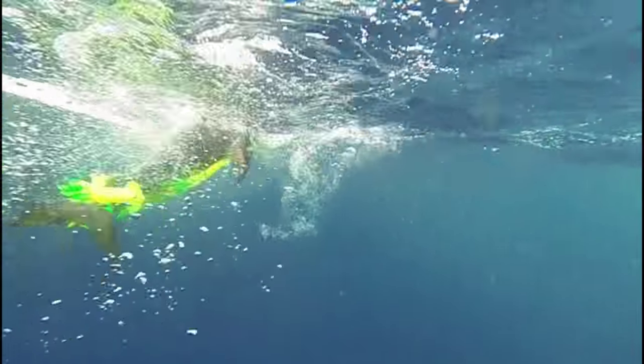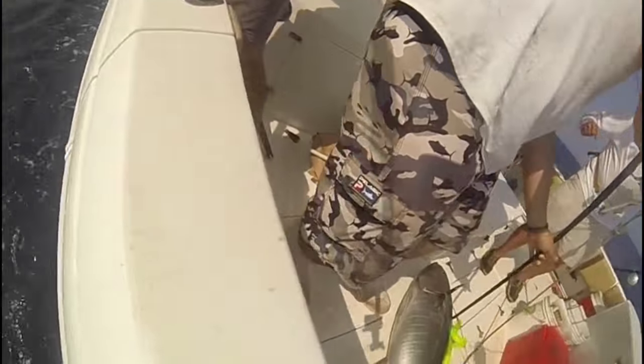Tip number three: strike the gaff and swing the fish up and into the boat in one smooth motion. It's sort of like hitting a tennis ball or a golf ball — the follow-through is important. Now, if a fish is too big for this, you should either be using a flying gaff or you should have a second gaffman ready to back you up ASAP.